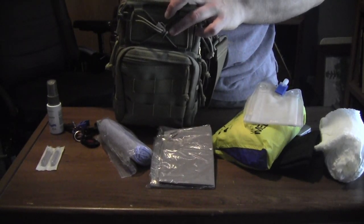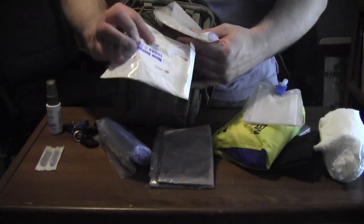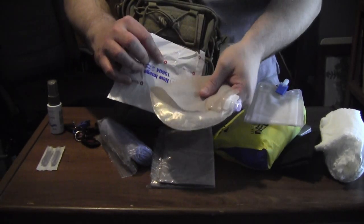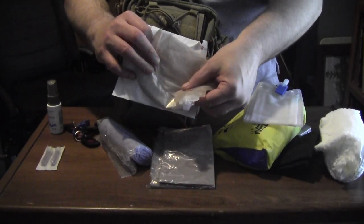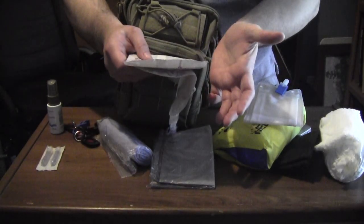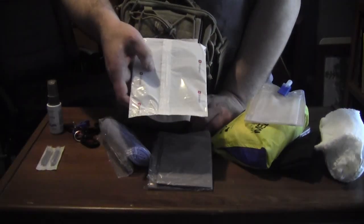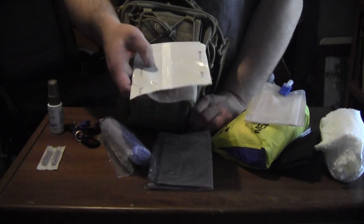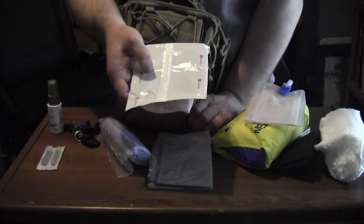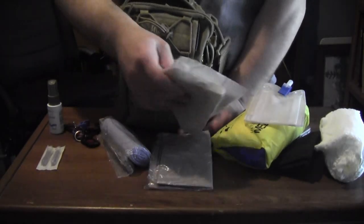Now, my ostomy supplies themselves. I have some Hollister product here — this is just a wafer, which is the section that goes on the skin, and this is the pouch. They basically attach to each other. You cut a hole to size and place it on the skin. I have that in my EDC in case I develop a leak and need to change the pouch. As long as there's a public restroom, I can change the pouch.